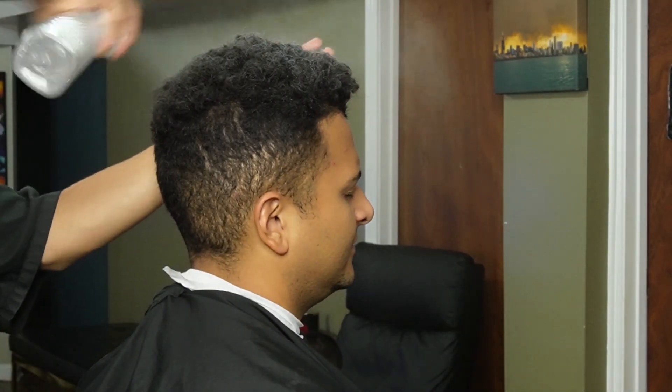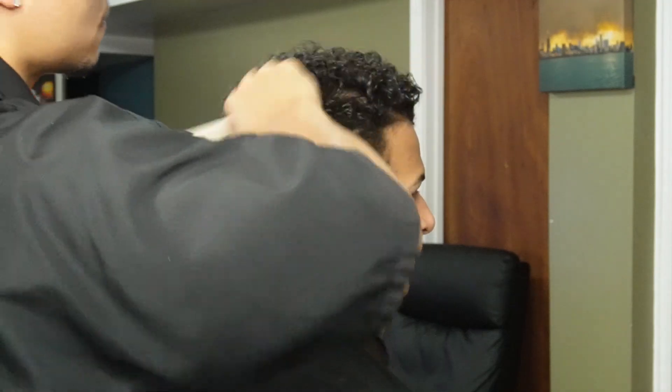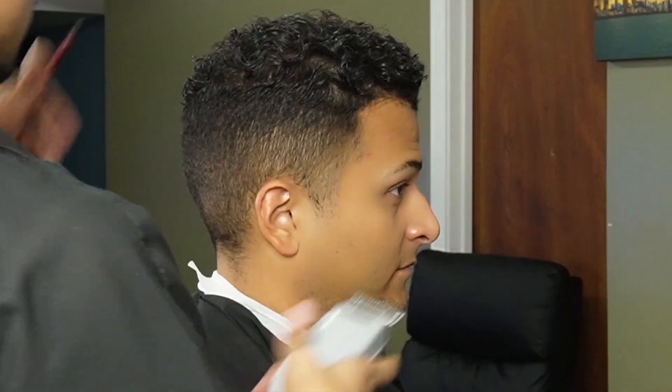What's going on guys, Fady Louie here bringing you guys a brand new video. We're going to be doing a midfit on my boy, so stay tuned. We're starting off by saturating the hair and combing all his curls in place.